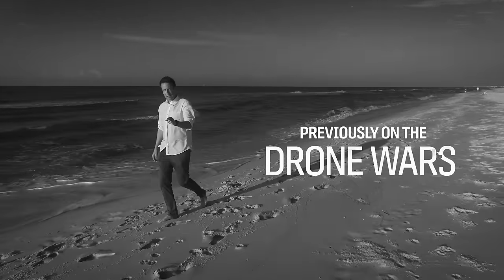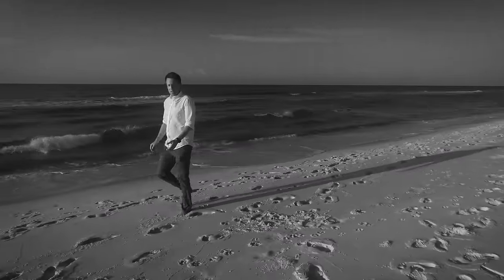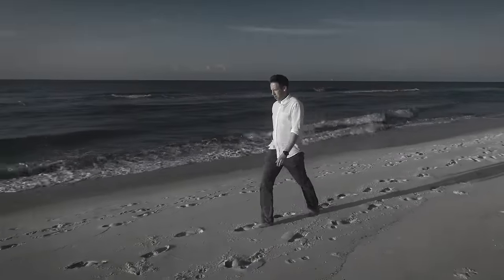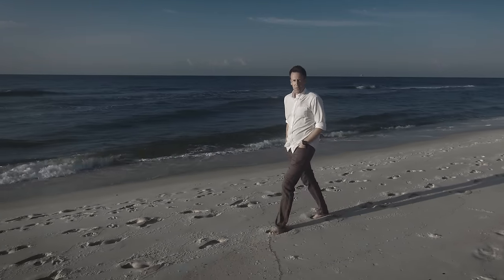Previously on The Drone Wars. This video is right now being shot by a non-DJI drone, which I think has a decent camera, some very sophisticated technical capabilities, and it's made right here in the United States. That is the drone we're going to be talking about in the next episode of The Drone Wars.